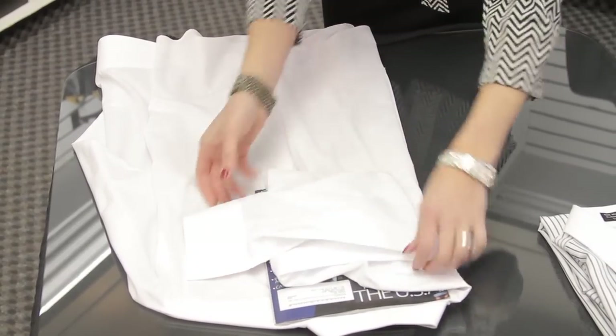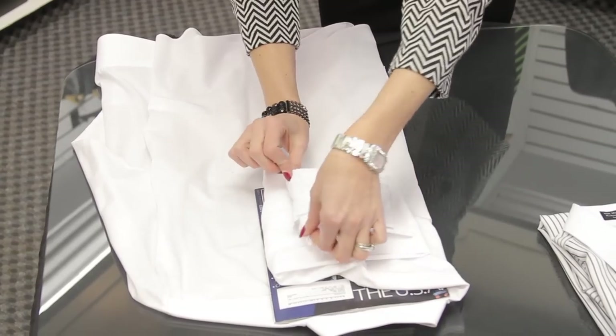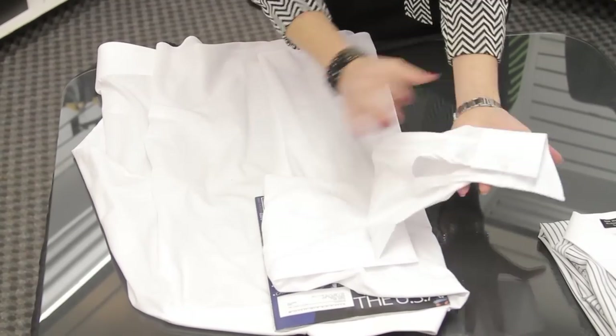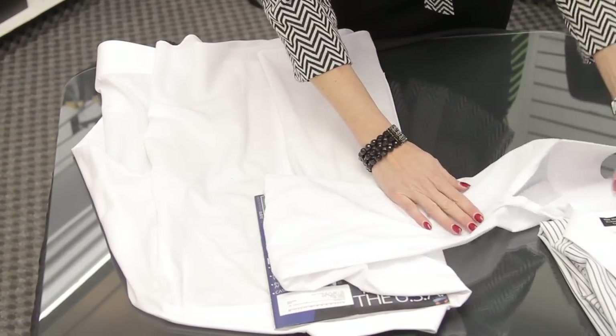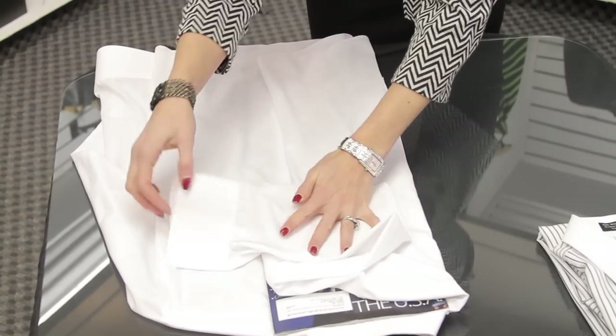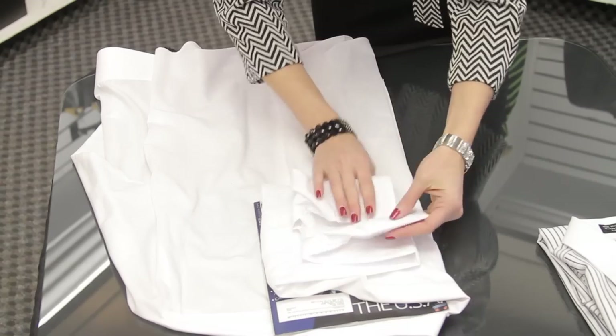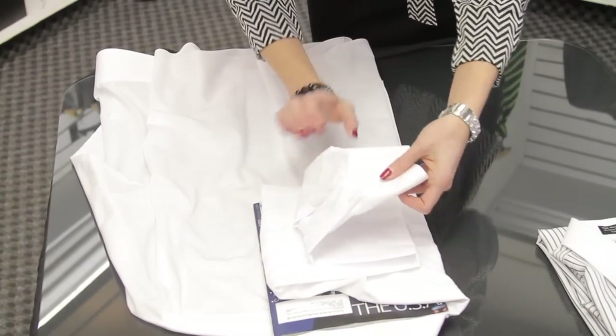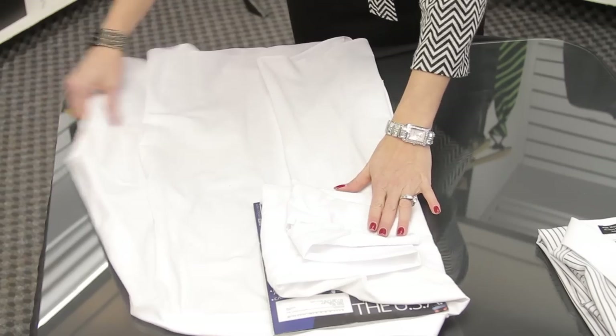You need to fold it one more time to make sure it fits. You'll notice it's all wrinkly and not folding really well because it's not laying nice. So make sure it's laying nice and neat, then fold it over, take it, and fold it back again, keeping it as neat as you can. If you want to button it up, that will help it stay nice and neat where it's supposed to.